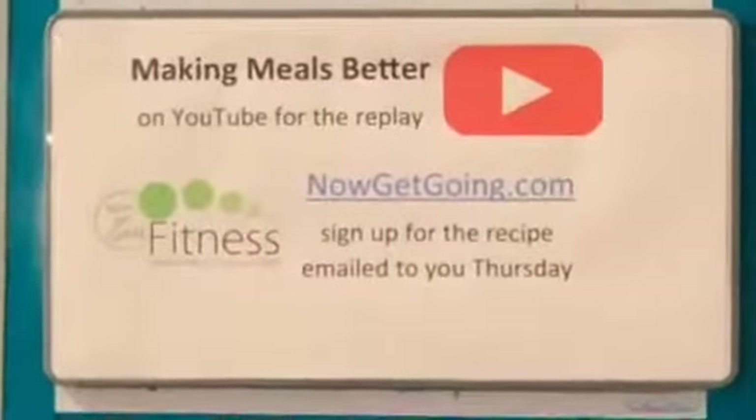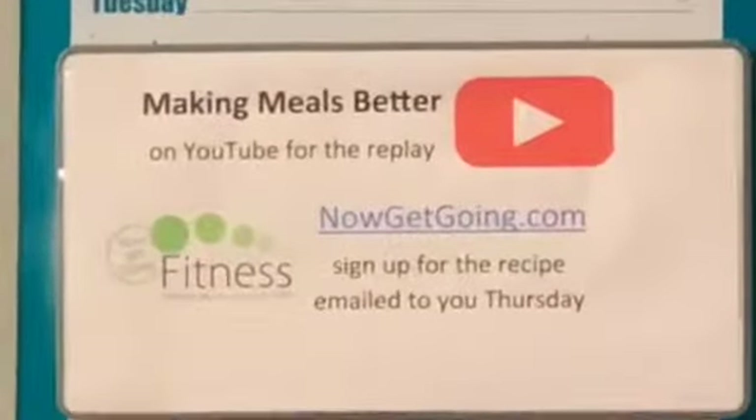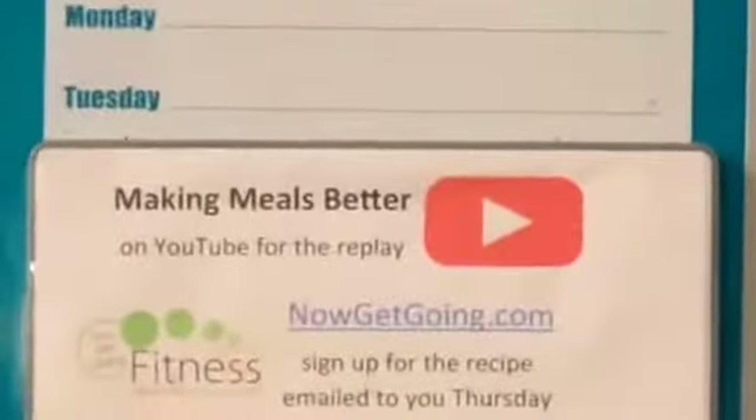Check back in with us. You can catch the replays on YouTube at Making Meals Better. You can sign up for the recipes to get delivered to your inbox at nowgetgoing.com.